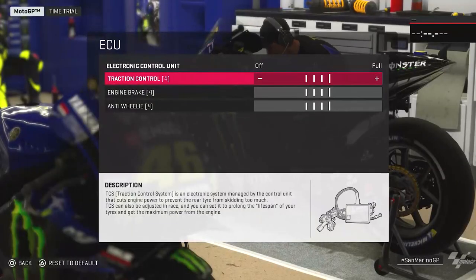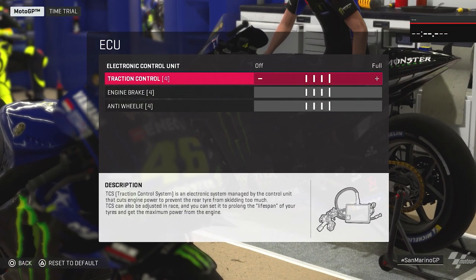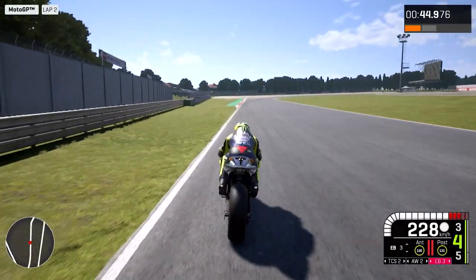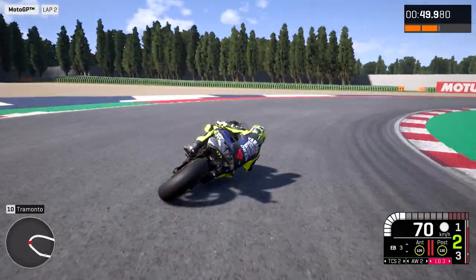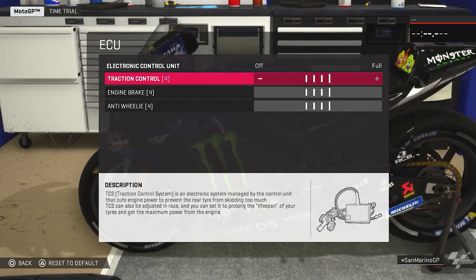We can start with a bit more traction control because the grip there is not fantastic. We have different corners that are very tricky about the grip. So I would recommend to start with a bit more traction control than normal.